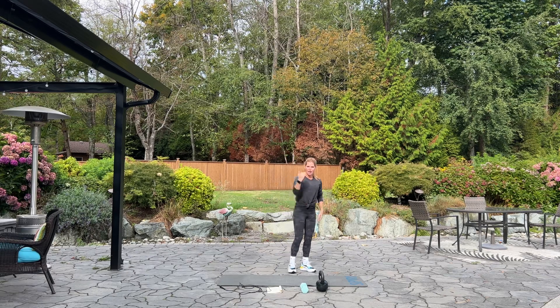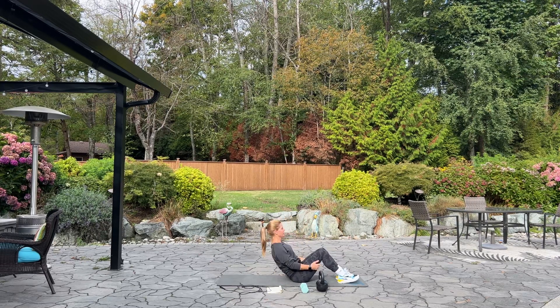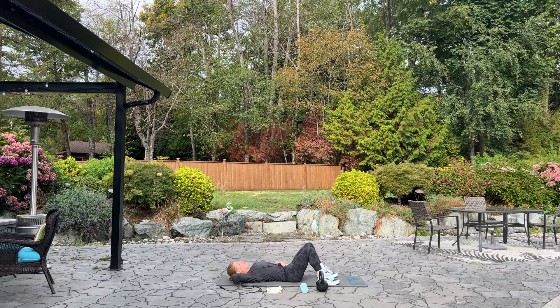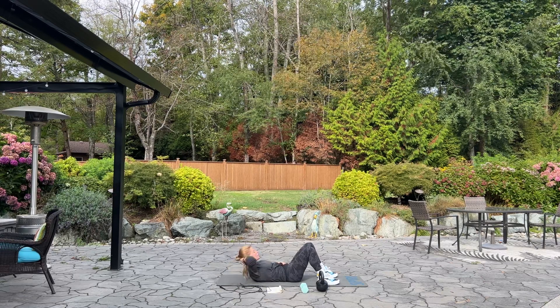All right, we're going to begin down on the mat, so come on down. We're going to start with basic crunch. Lay on your back, hands just behind your neck, lifting up your shoulders off the mat, and squeezing your abs, and we can begin. How's your day going today? We've had a lot of rain this week, so it's nice that the rain has stopped. The sun's trying to come out. Squeeze.